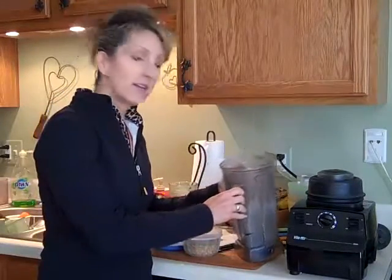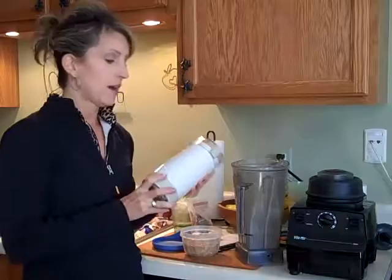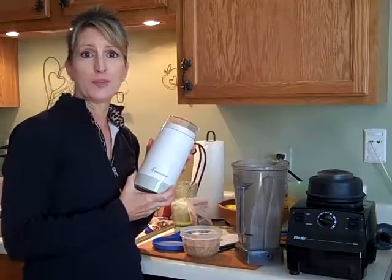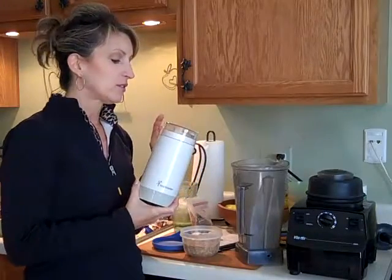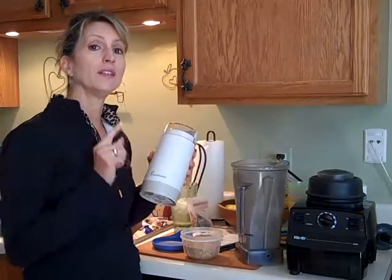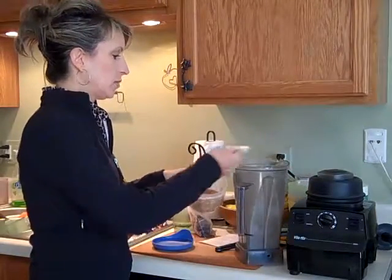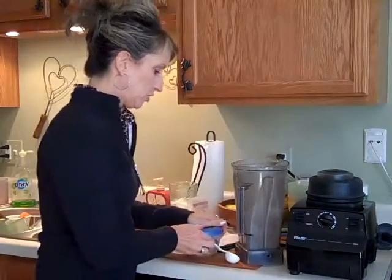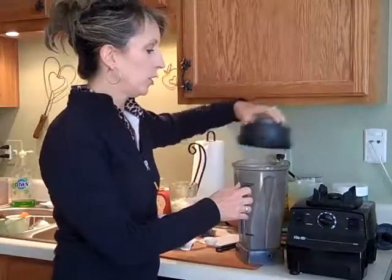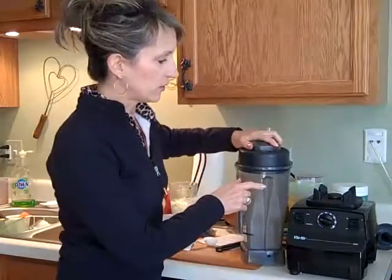The trick is you have to put the flax seed into your blender by itself dry. If your blender is already wet and hasn't dried out, here's the trick: buy an inexpensive coffee bean grinder. I use these to grind coffee beans when I have friends over who drink coffee, but it's fantastic for grinding flax seed — I'm going to show you how to do that in the intermediate smoothie. But because my blender is dry, I'm just going to put in one tablespoon because I'm making just one smoothie. If you're making two servings, put in two tablespoons.